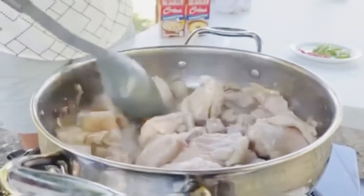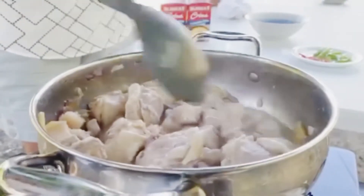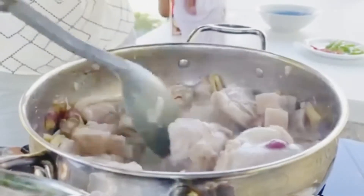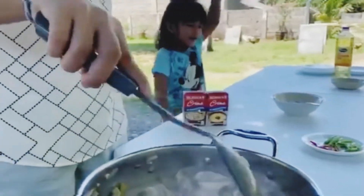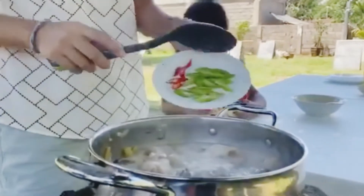Cold coconut milk. It's time for chili! Time for the chilies.